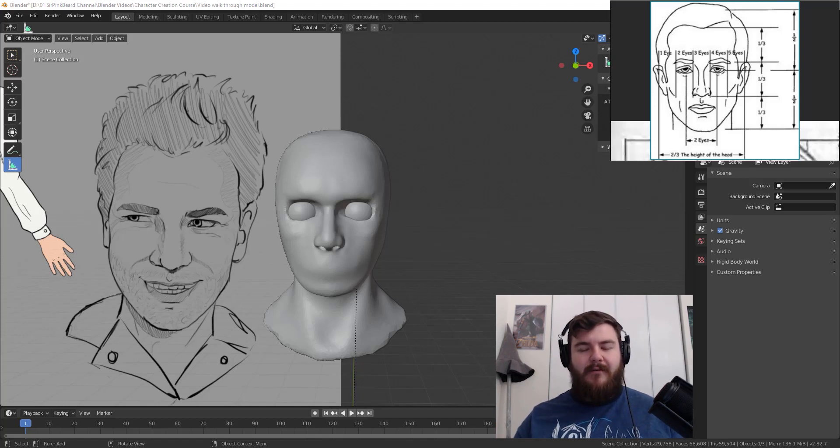Hey guys and welcome back to the character creation course. In this video I'm going to be showing you how to sculpt the eyes. If you haven't been following along with this course you need to make sure your character has a nose. If you want to follow along from the beginning you can click on the card up here. Without any further ado, let's get started.